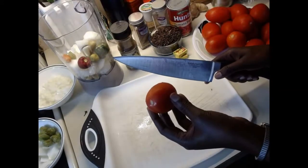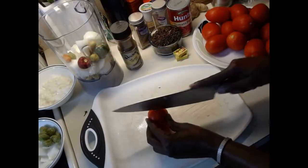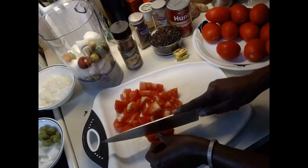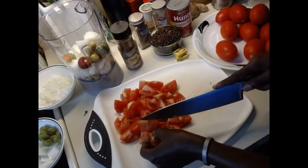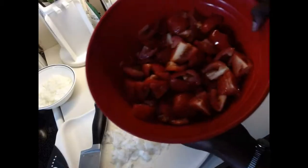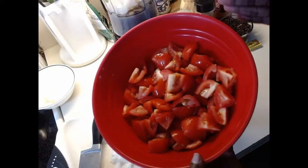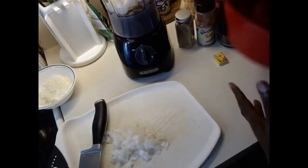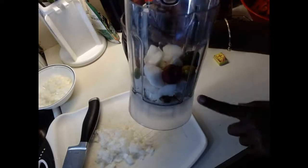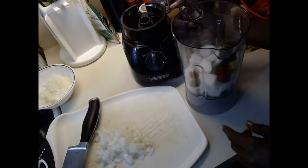I'm not going to blend the tomatoes — I'm just going to cut them into chunks and add them. Sometimes I'll blend depending on how I want the stew to be, but today I'm cutting them into chunks. I finished cutting all the tomatoes and they're ready. Now we're going to blend the mixture: onions, pepper, fennel seed, cloves, ginger, and garlic — I already added a little water to it.